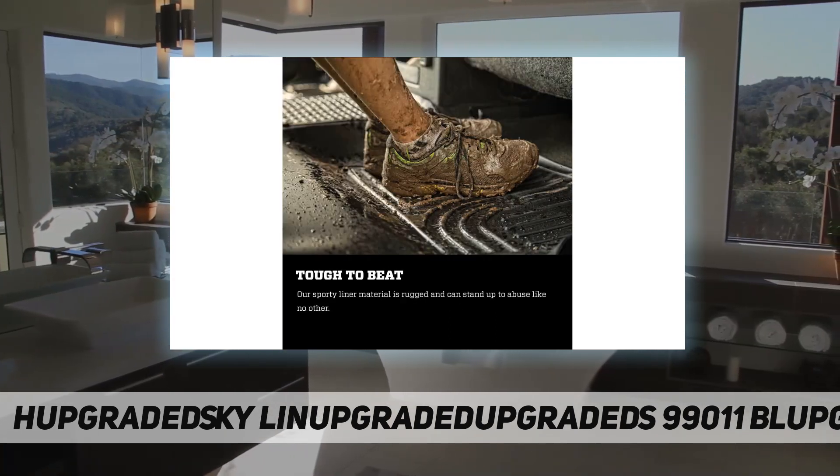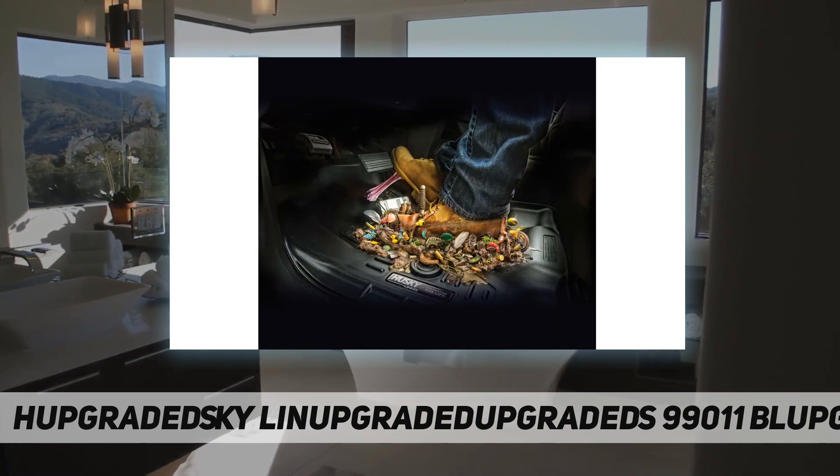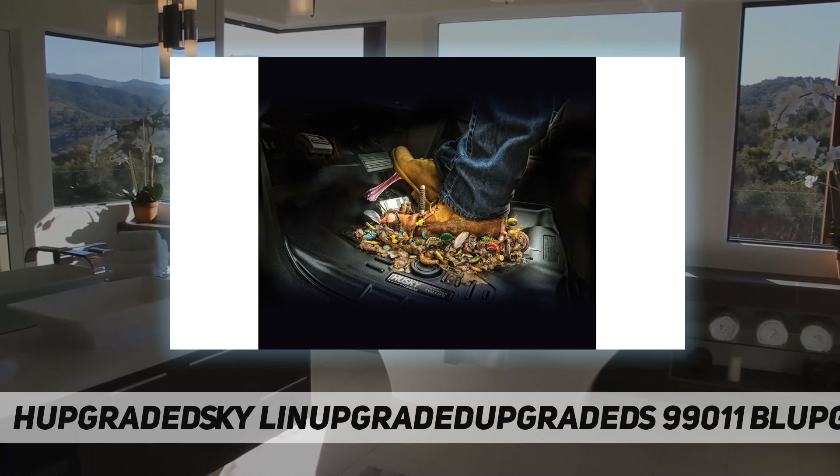Our exclusive stay-put cleats help keep your liners securely in place. The easiest way to clean your liners is with a damp cloth or sponge.